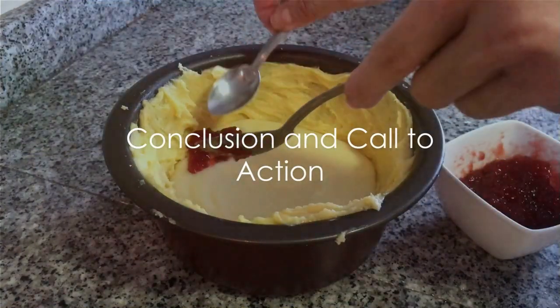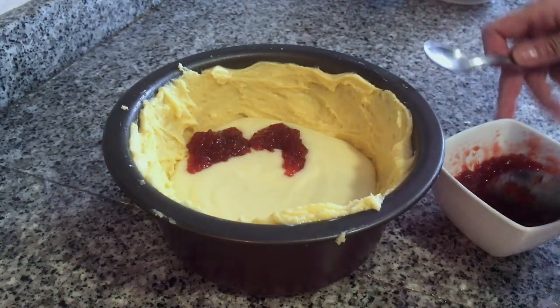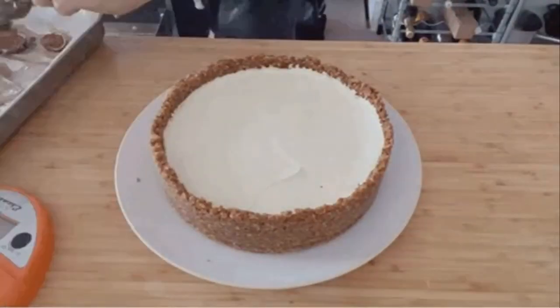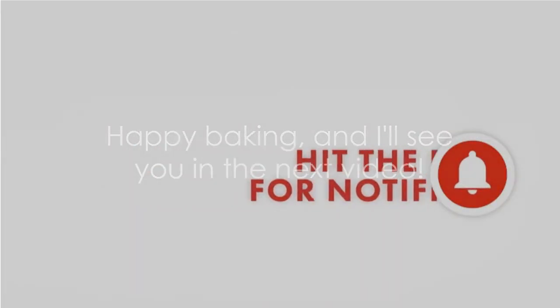And there you have it folks — choosing the right pan, especially a springform pan, and following these simple tips can make all the difference in your cheesecake adventures. If you found this video helpful, give it a thumbs up, subscribe for more baking tips, and hit the notification bell. Happy baking and I'll see you in the next video.